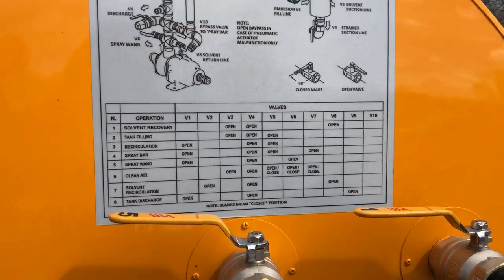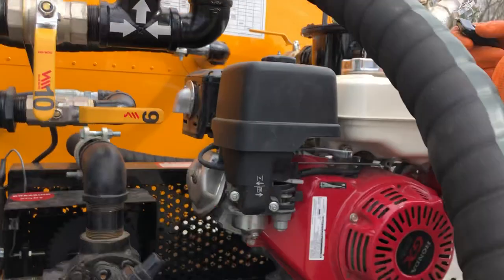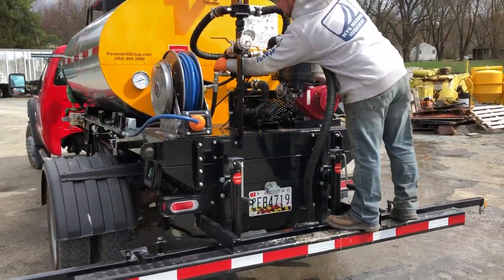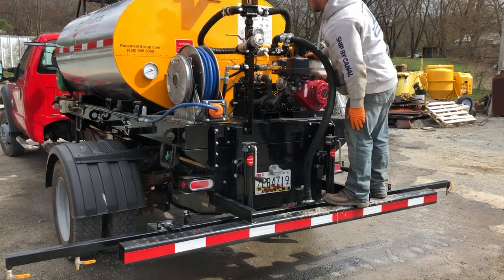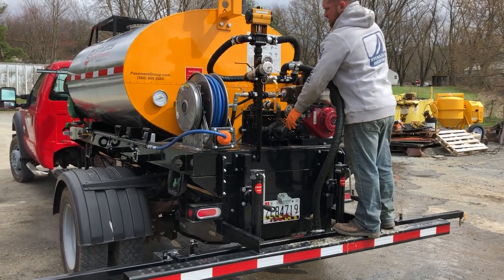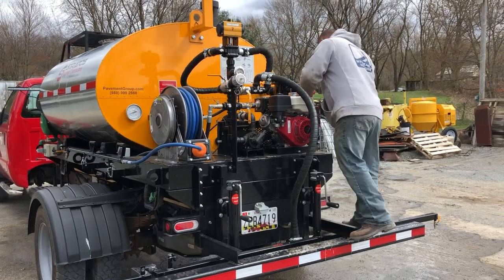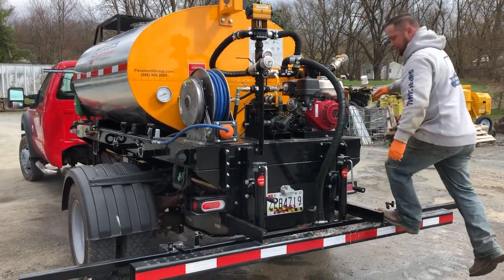Valve eight is our solvent return line. We need to open this up now. We'll open up valve two and start recirculating solvent through this system.